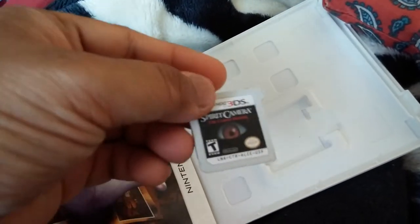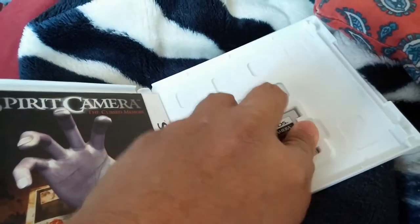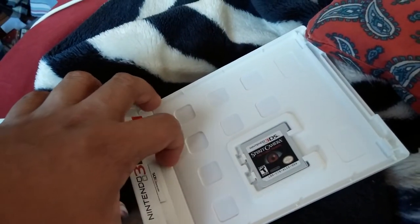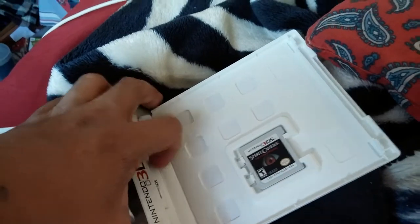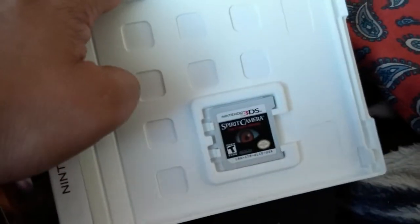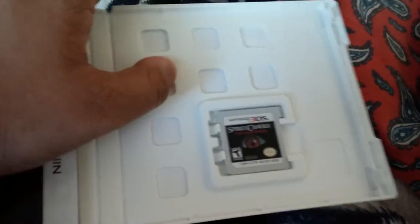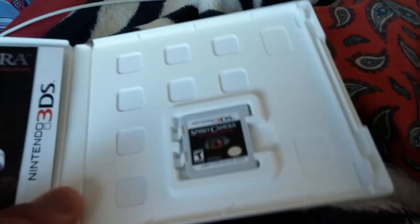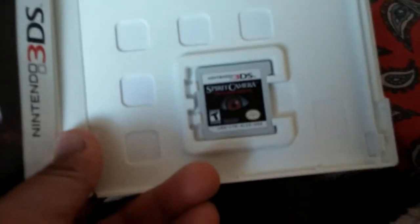I might give this a go — I might have to buy one for myself because this is my brother's game and he's been playing it for quite a while. He said he does get scared playing it, it's just that scary. I'm not saying scary like Resident Evil where sometimes it's scary, sometimes it's not — it's beyond that.